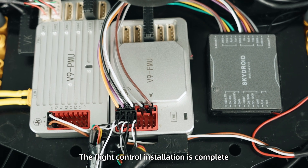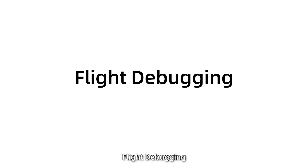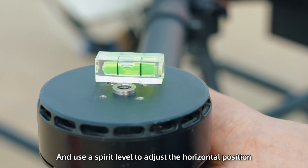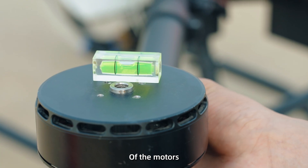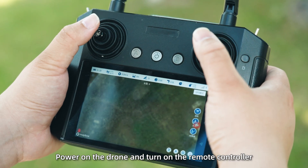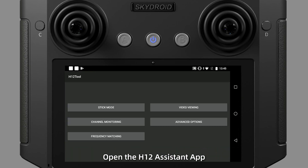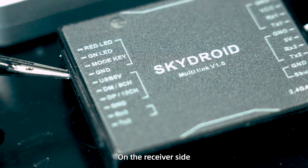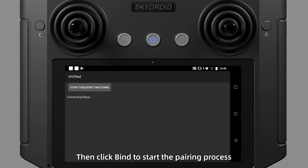The flight control installation is complete. Flight Debugging: Place the drone on a level surface and use a spirit level to adjust the horizontal position of the motors, then tighten them. Power on the drone and turn on the remote controller. Open the H12 Assistant app. Use a tool to short-circuit the GND and mode key pins on the receiver side, then click Bind to start the pairing process.